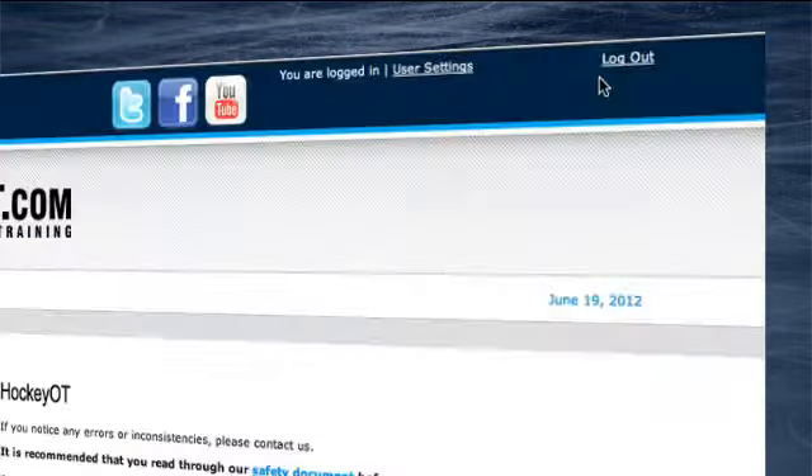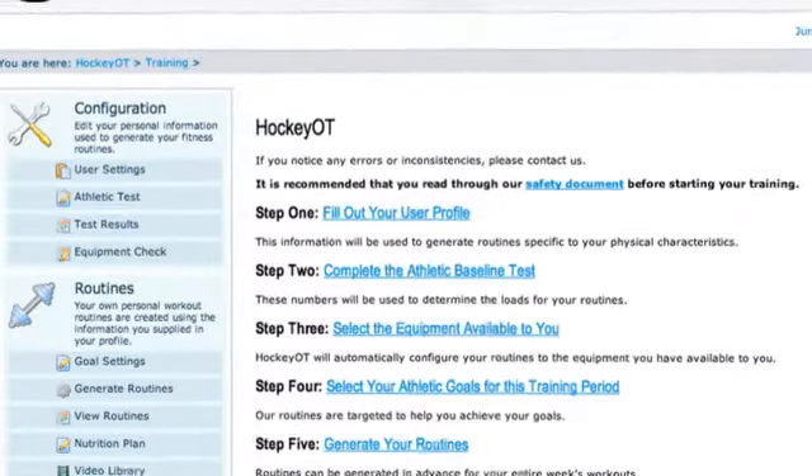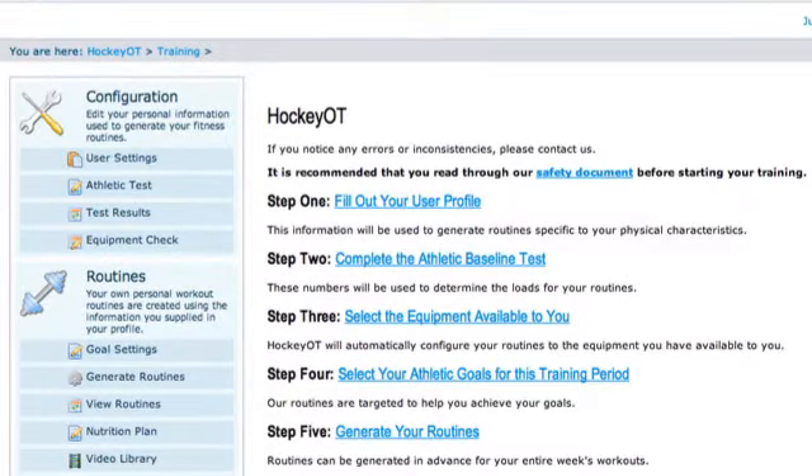We'll go ahead and click the members login. I've already entered my password so we're taken straight to the starting page. As soon as you log into Hockey OT, this is the getting started page you're going to see. As you can see, it's pretty easy — it's five steps to get yourself up and rolling on the program.